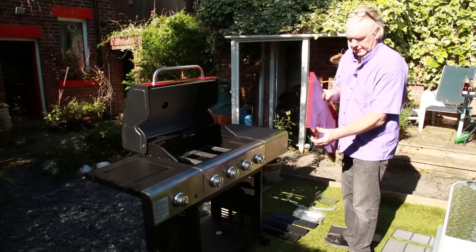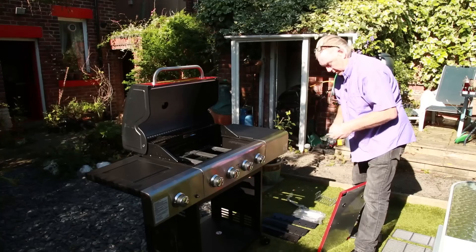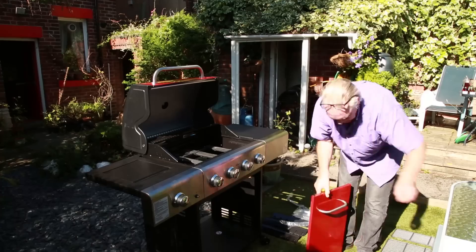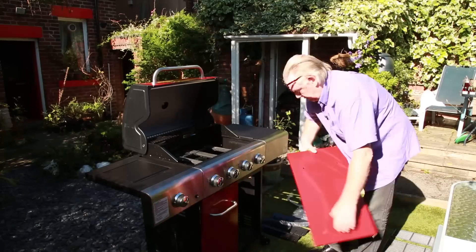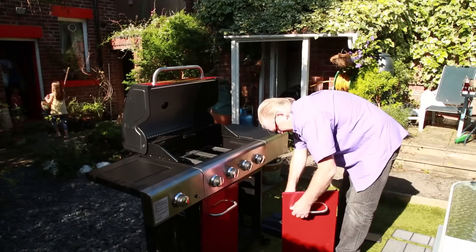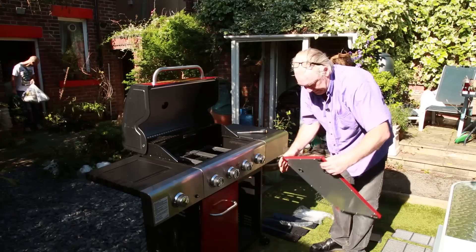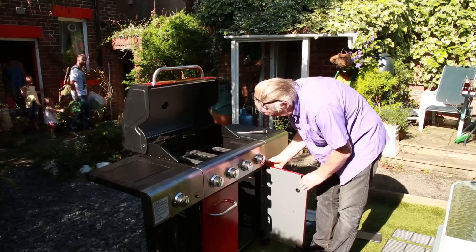All that's left to do now is to screw the handles on — which are these. It sounds like the guests are here and we've just about completed it. That didn't take long. Pop that in the hole, slide it in.